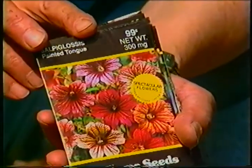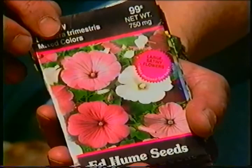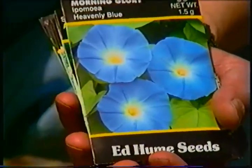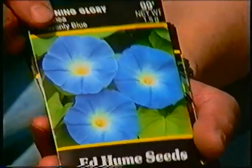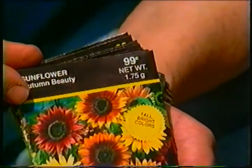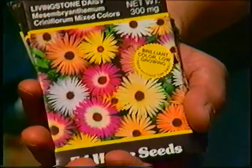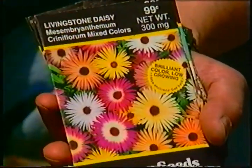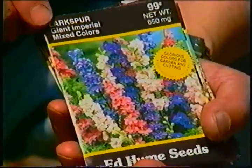An old-timer that's coming back is salpoglossus, or bearded tongue. Mallows — lavatera — are very popular. The annual varieties of morning glory, not to be confused with the perennials, are really nice. Sunflowers are very attractive and very easy to grow. For a hot, dry area, here's one that's hard to beat: the Livingston daisy.